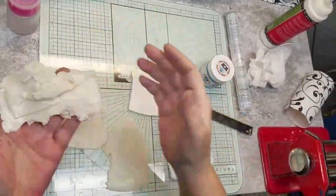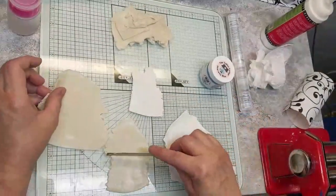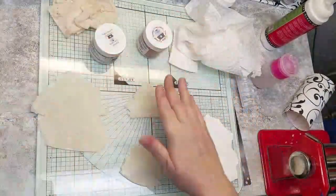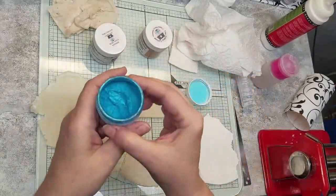Out of that pile of translucent, I've got one sheet here and a smaller piece here, and I'm just going to cut that in half. First, let's get the seaside blue. Isn't that gorgeous?